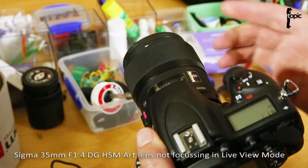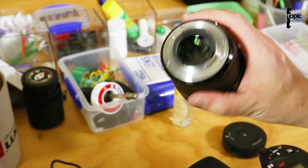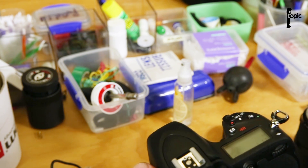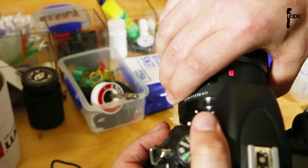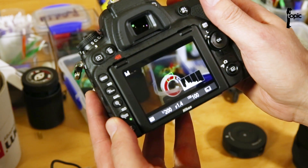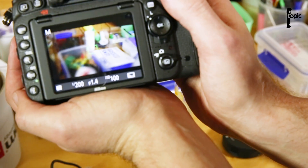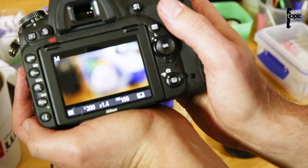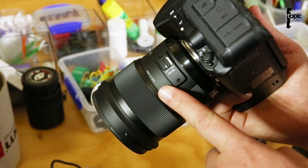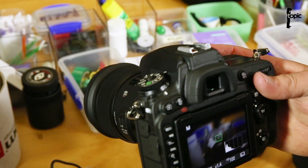First we thought it might be an issue with just the lens, so we tested a couple of other copies we have of this exact same lens for Nikon mount. None of them wanted to work. Then we grabbed the 50mm f1.4 and that lens worked perfectly, as you can see there. So that got us thinking that all the new Sigma lenses we had in stock worked perfectly on the new Nikon bodies, and not the older copies of the 35mm.